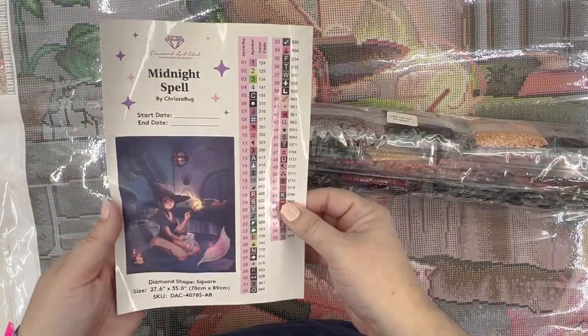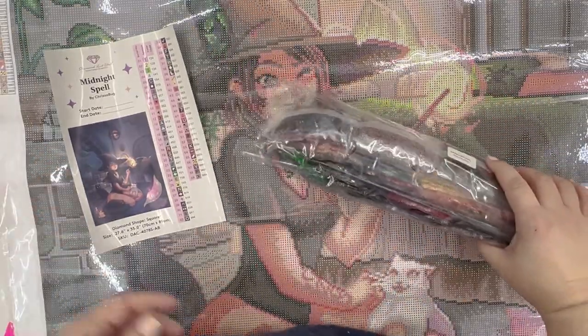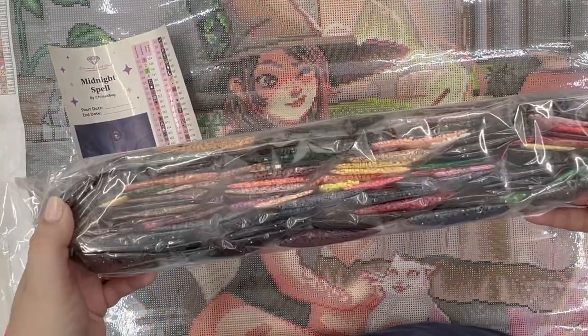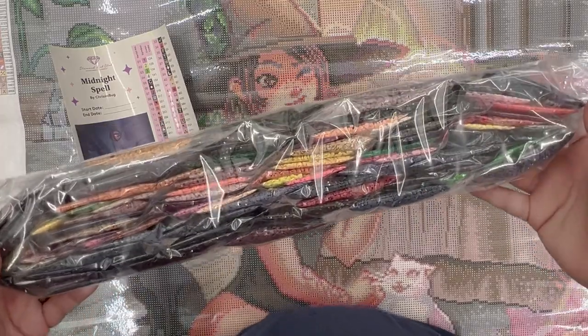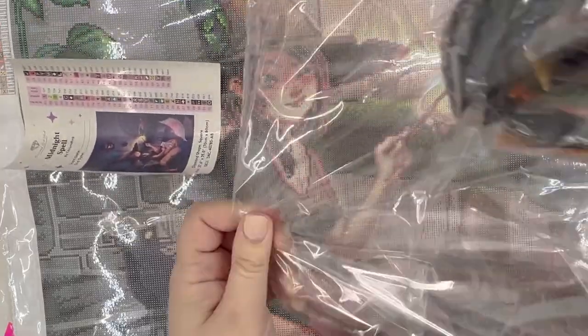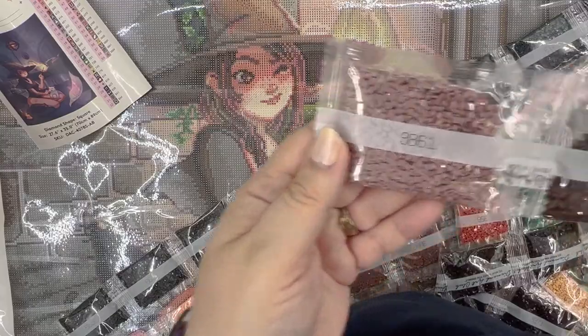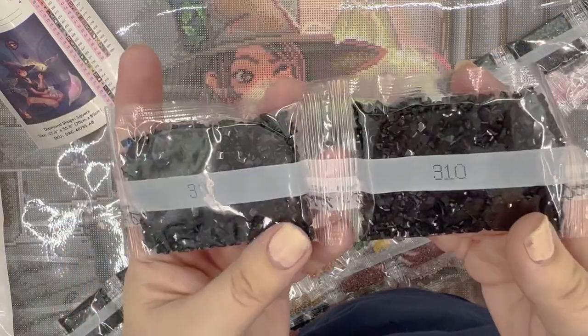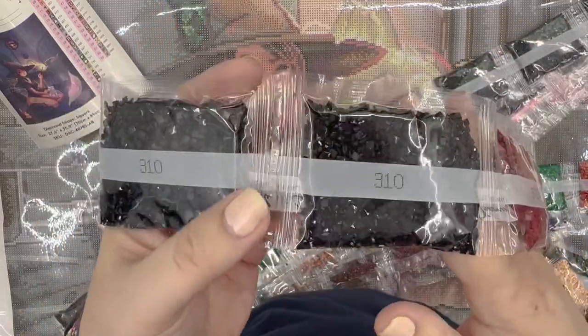Okay, here are our drills and our kit-up sheet. Such a cool color palette. I'm not going to name every color, but if you want to look at these beautiful packets of drills, I'll put them all on screen for you.